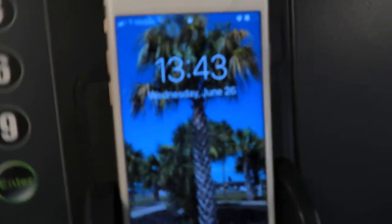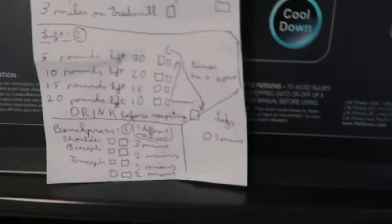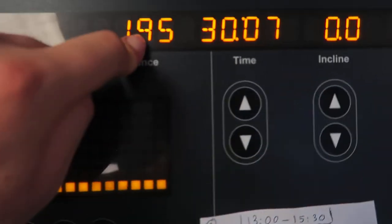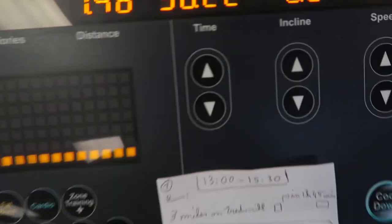I have to do 3 miles on the treadmill in 1 hour and 45 minutes. Right now I'm at 1.95 miles, so I still have about 1 more mile to go. I bring my pen with me, so once I'm finished this workout I'll put an X right here — because that marks the time I managed to do it in 1 hour and 45 minutes.